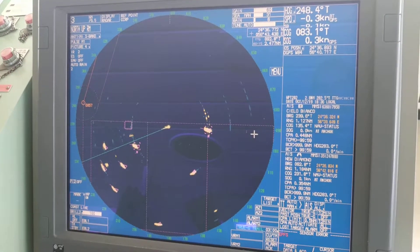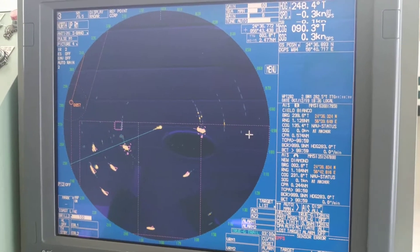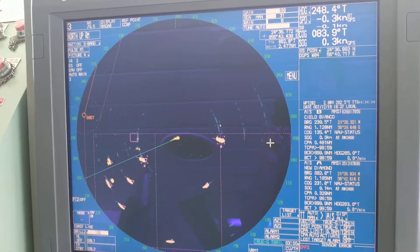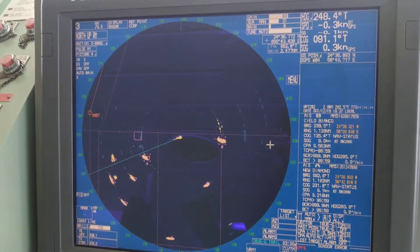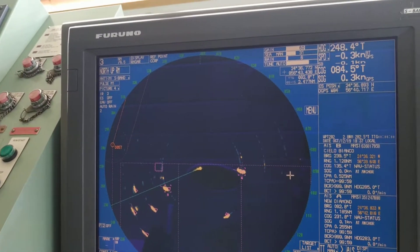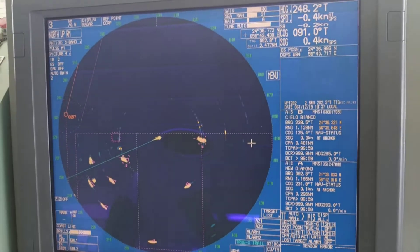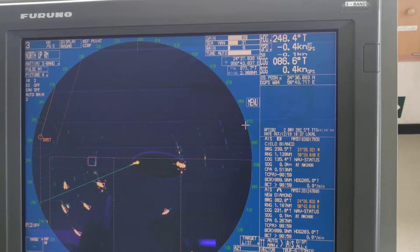Today I will be explaining how to start or maintain anchor watch on the radar. Whenever you are on the anchorage, you can start this watch so that whenever your ship drags out of that circle — your anchor watch circle — you will be hearing the alarm.